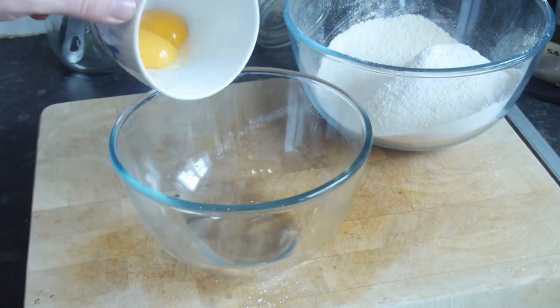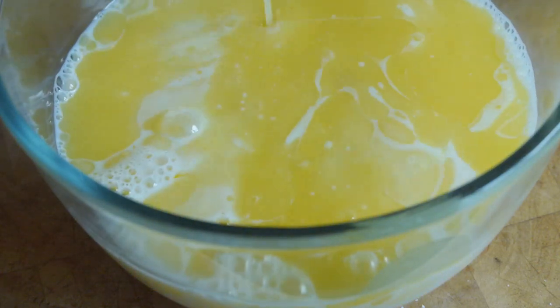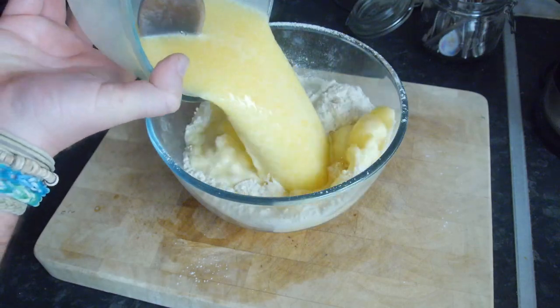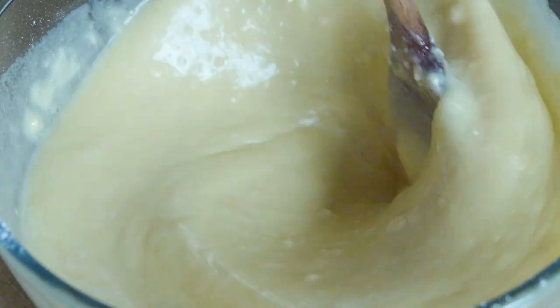Push that mixing bowl to one side and grab a slightly smaller bowl. Combine together your egg yolks, the milk, your butter which has been melted, and your vanilla extract. Give that a little mix initially, then combine it with your dry ingredients and give it a good stir. It will be quite thick and lumpy initially but mix it well until it is nice and smooth.